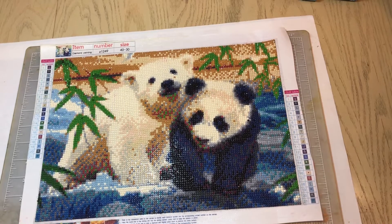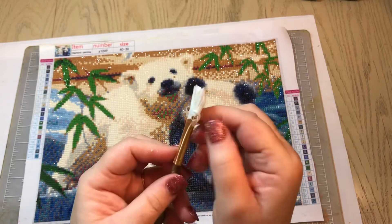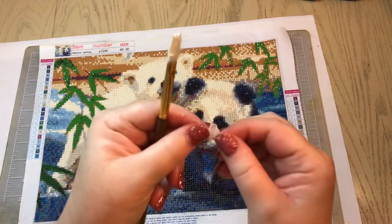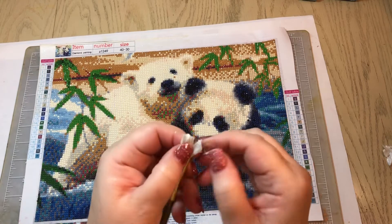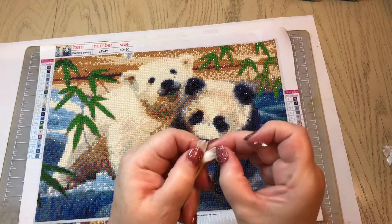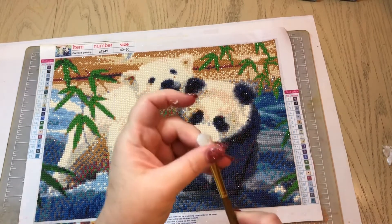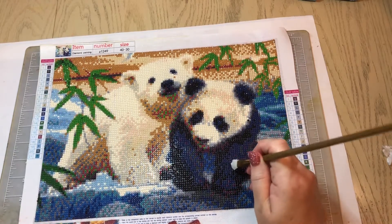One thing I want to share with you: when you seal your diamond paintings, you need to make sure you clean your brushes right away when you finish. If you don't, they are going to look like this. I accidentally left this sitting overnight and did not clean my brush, so I ended up with the glue in the bristles. It's been a pain — you have to go through and pick all the glue out. It can be done and it's not going to ruin your brush, but it's going to take a while to get it clean.